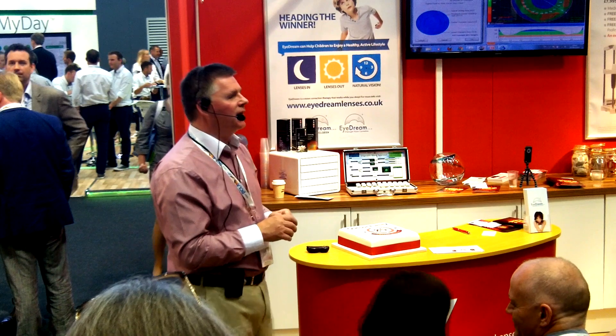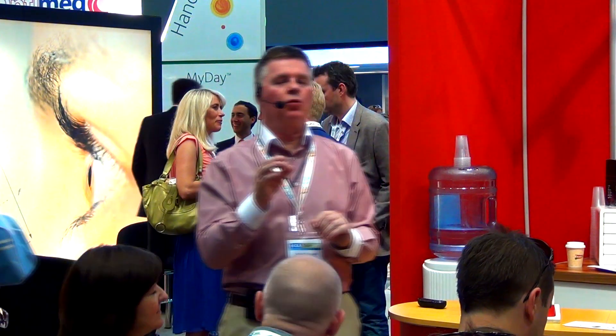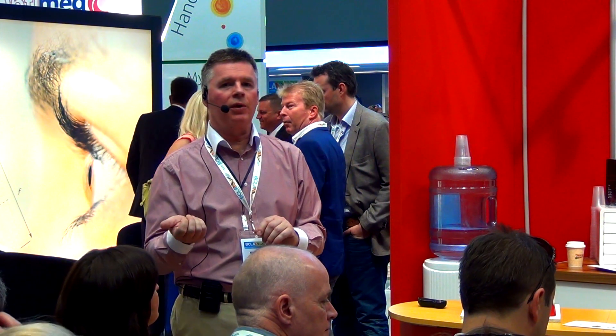Thank you very much indeed, everybody. That just about concludes things for topography. Please come back again later this afternoon where Katie Howitt will be talking about myopia control.